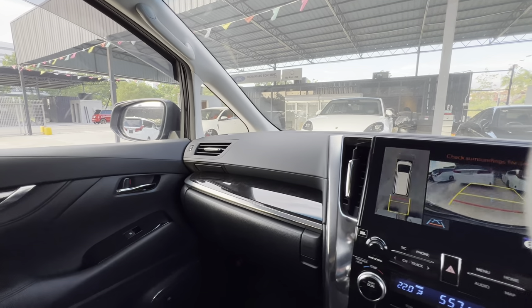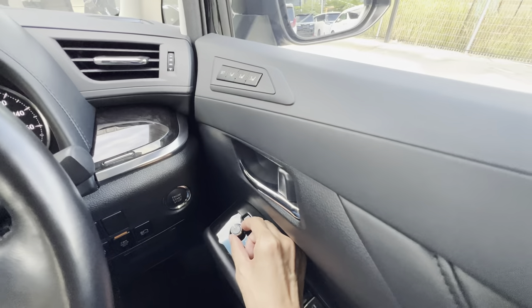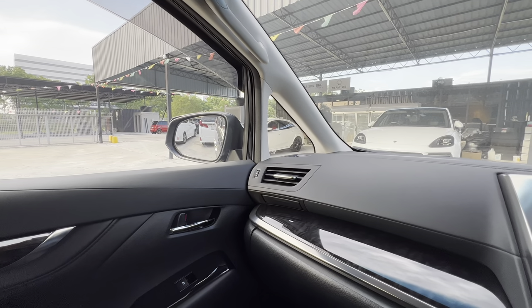But sometimes, if you need it, just turn it left or right. When you turn left or right, it will go down — it will tilt down.